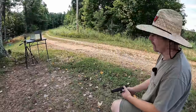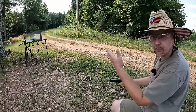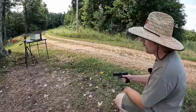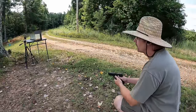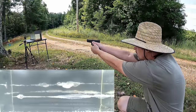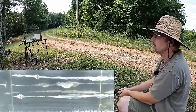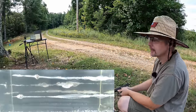That nine millimeter is looking good down there — it's an HST, you don't expect anything less than nice performance out of them. Now let's try the .40. I'm going to try to go up above the nine millimeter with this .40 shot. I think that's a perfect shot right there — let's go check these things out.